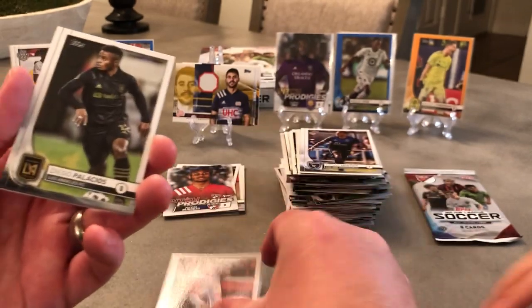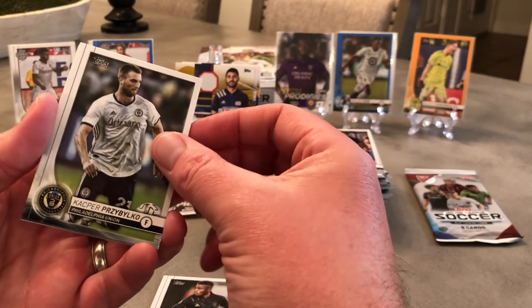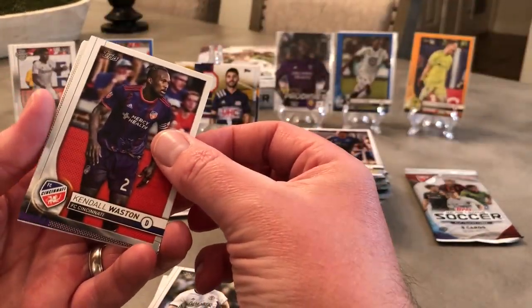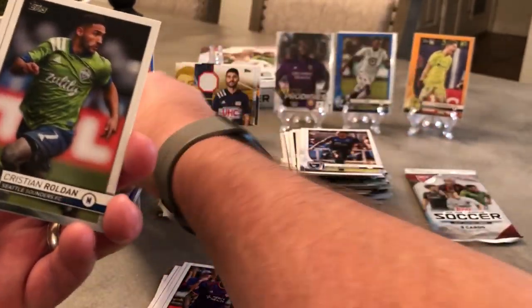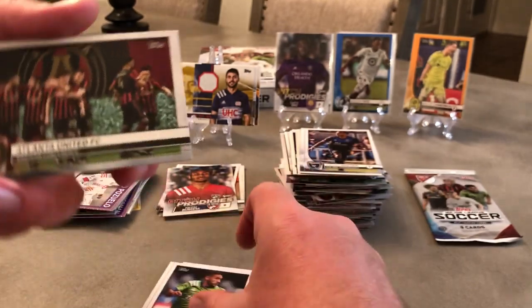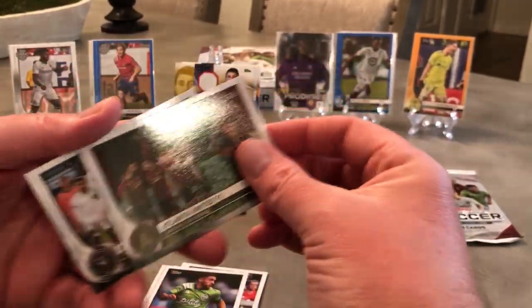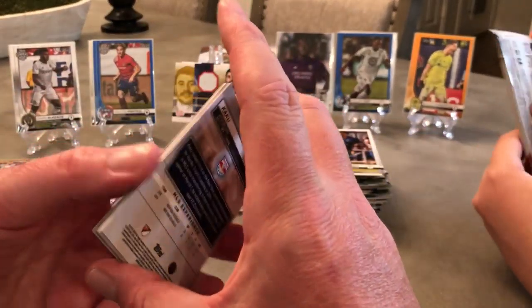Kaku. Diego Palacios. Prisvilco. Casper. Kendall Waston — yes man, he's a veteran, Costa Rican veteran. Alejandro Cozuevo all-star. Christian Lodan. Atlanta United. And Miami. That's it for me — last pack, let's do it. Let's get that Daryl DK! Black. Pitch Prodigy.